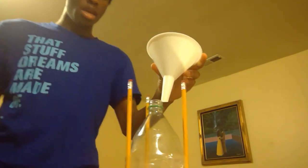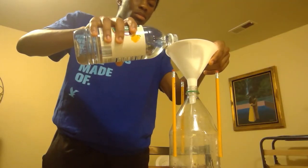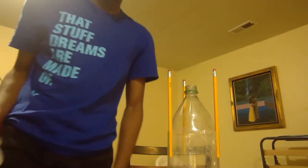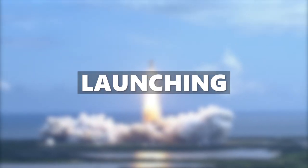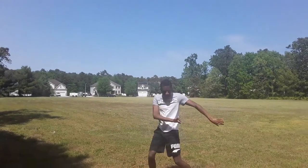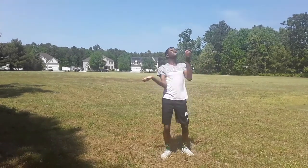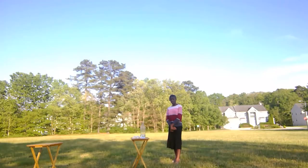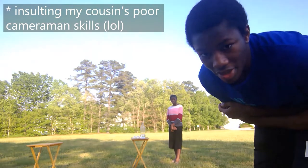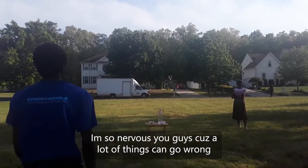Next I'll pour in the vinegar, drop in the baking soda bombs, shake it up really fast, flip it upside down, set it on the ground, and wait for it to pop off. I got a funnel from the kitchen and I'm pouring in the vinegar — that's plenty. Now I'm taking this outside.